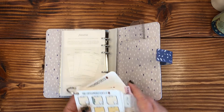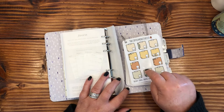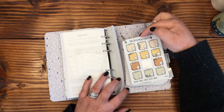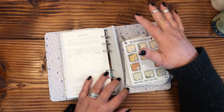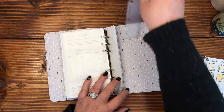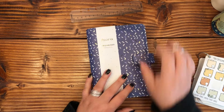You could probably fit a few Coffee Monster cards in there. What I'd recommend, since this is a deeper pocket, is take some washi tape and put it on the top as a pull tab so that when you go to get your stickers out you've got those handy. I am tickled blue with this planner — I think I'm gonna break into it later today after I go play in the garden.